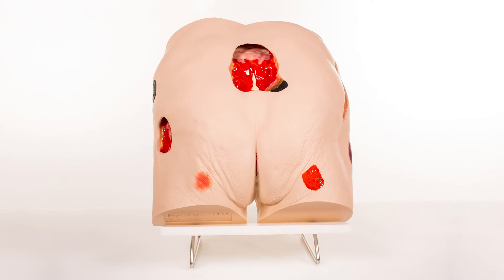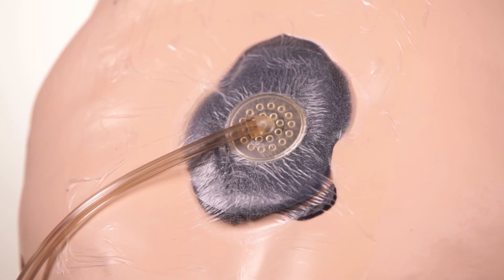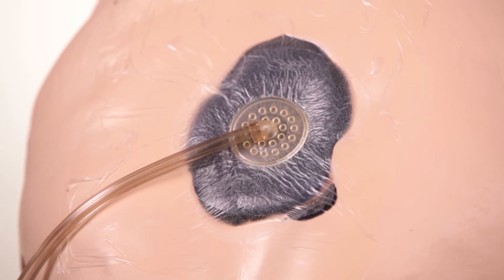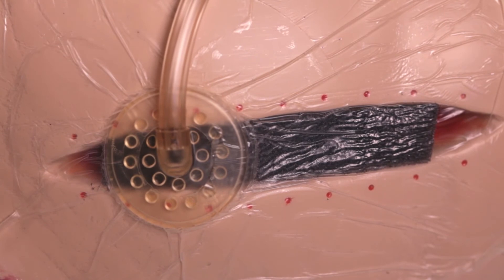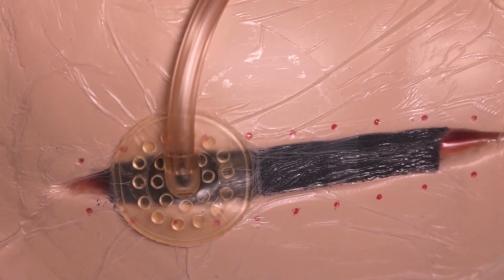In the gluteal cleft is a possible rectal fissure. The Seymour II wound care model is made of a unique material that permits the application of negative pressure wound therapy dressings. This can be done on the stage IV and dehiscent wounds. The edges of the dehiscent wound will actually start to close when the negative pressure pump is activated.